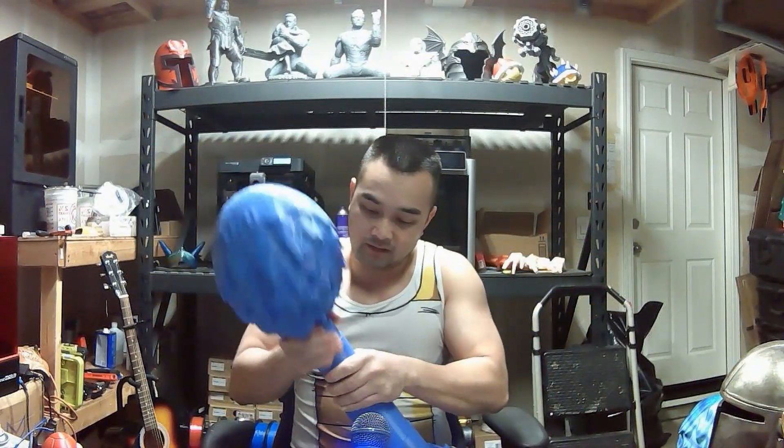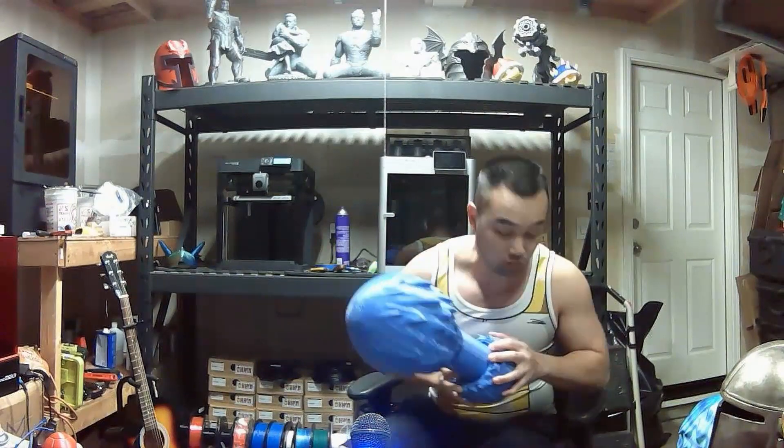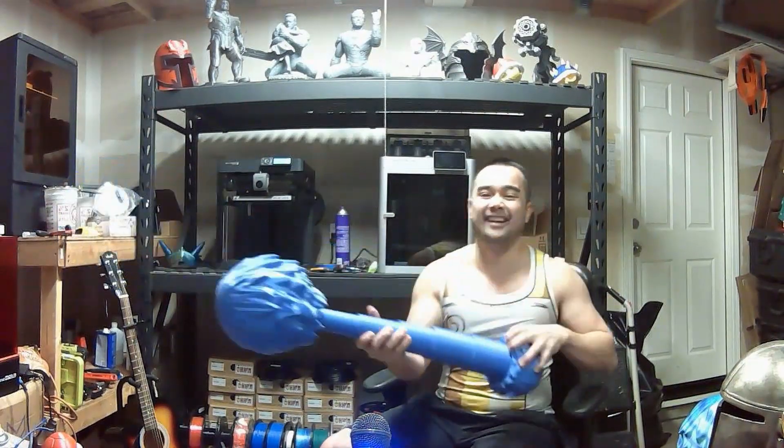This thing is about three feet in length. After you put it all together, it just collapses down like so, and then when you're done you can just go — man, this thing is so cool.